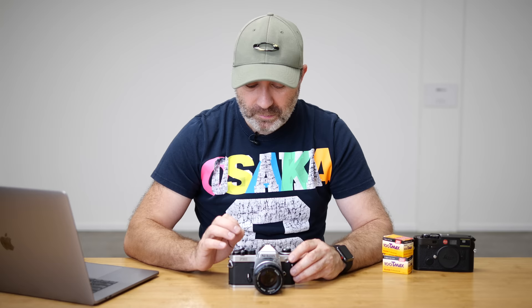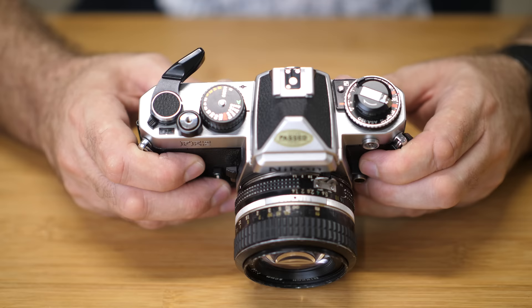The FE2 uses a vertical travel focal plane titanium shutter, and that's part of the reason why this camera can shoot at 1/4000th of a second and has a flash sync of 1/250th of a second. You can actually go all the way down to bulb, or if you want to use the actual dial, it goes down to eight seconds.